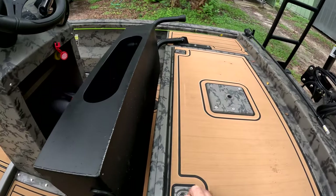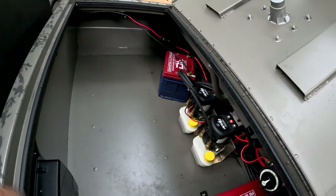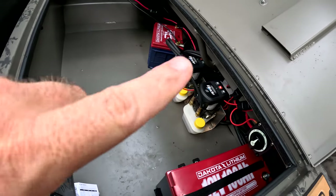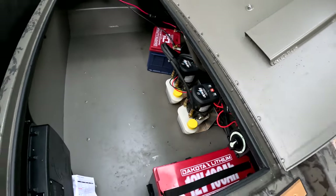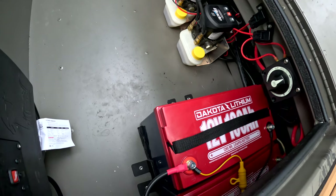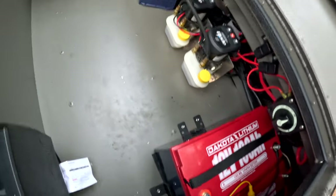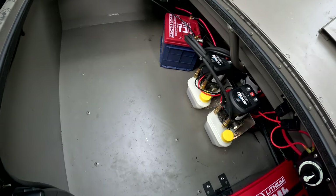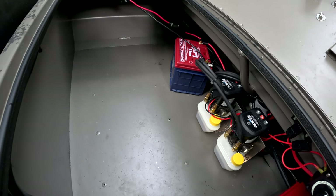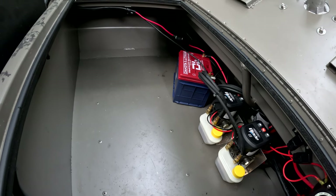The main thing is the bench seat folds so you can get access to this back storage. I opted for the Dakota lithium batteries — spared no expense on this deal. There are the Power Pole pumps there. The place I got this mounted the batteries for the trolling motor fine — these are two 12-volt 100-amp Dakota lithiums. That there is the cranking battery, but they did not secure it down, so this thing is just floating around willy-nilly. That's one thing we're going to modify and straighten up.